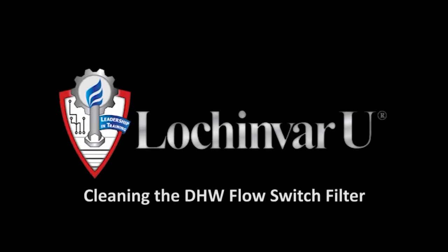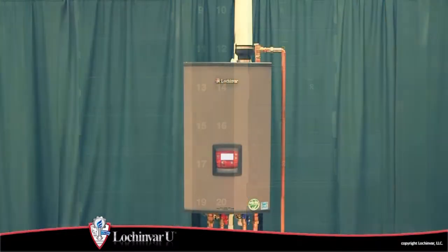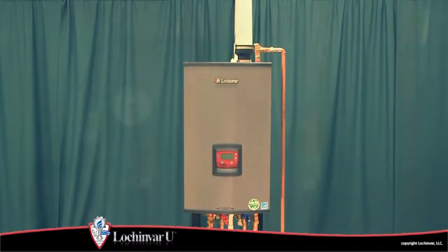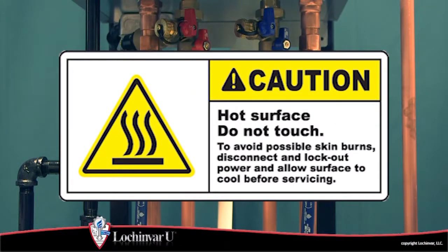Cleaning the domestic hot water flow switch filter. Turn off the main power to the unit. If the unit has been in operation, allow the unit to cool to room temperature before proceeding.